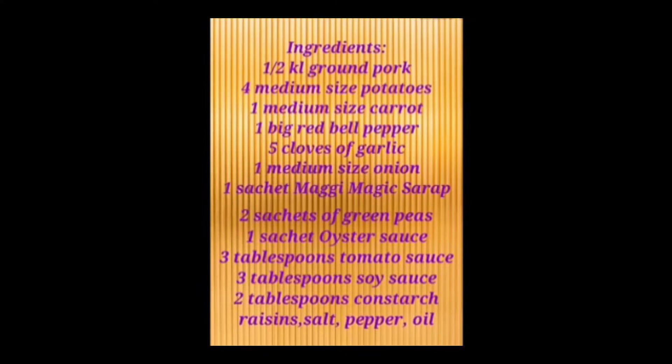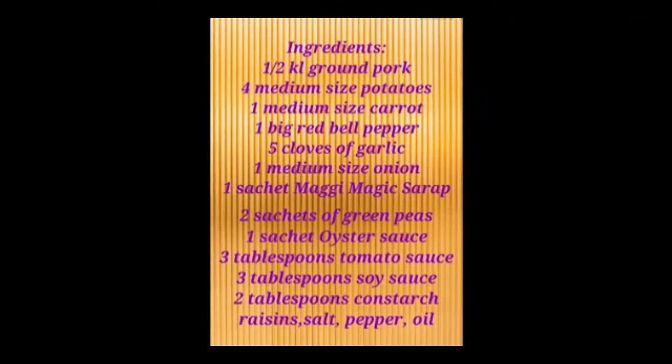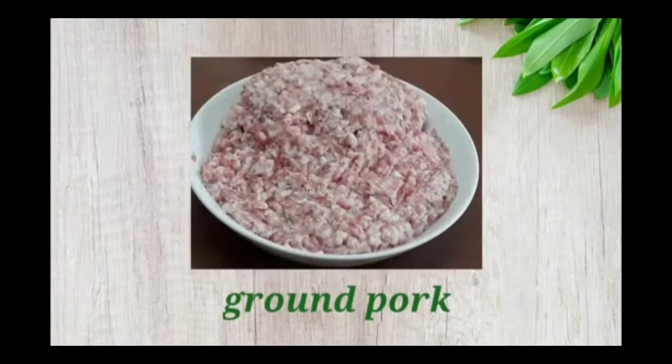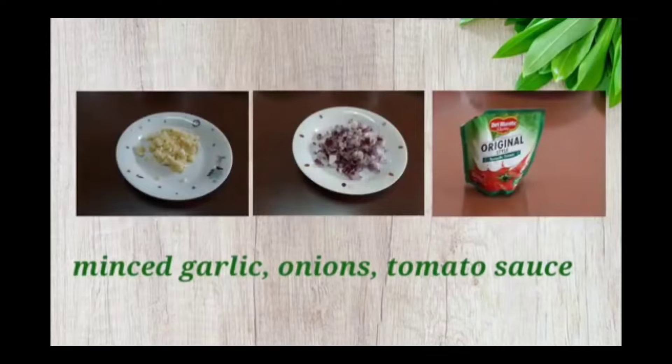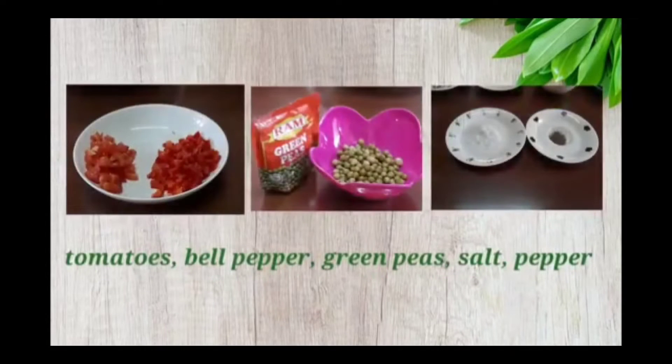These are the ingredients. We have brown pork, diced potatoes and diced carrots, minced garlic, onions, and we have tomato sauce, tomatoes, bell pepper, green peas, salt, and pepper.